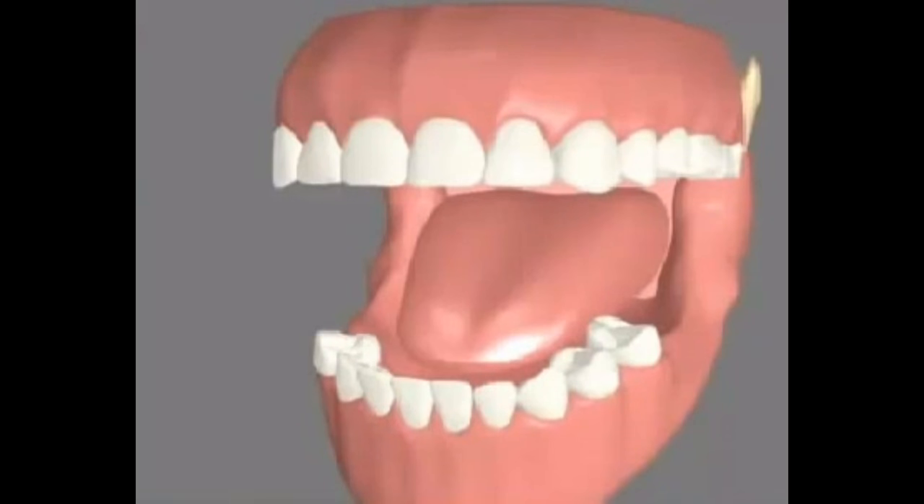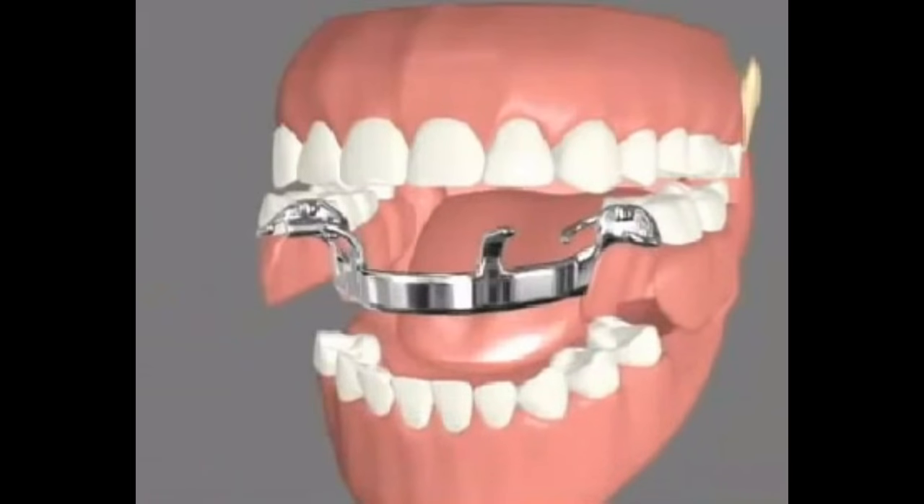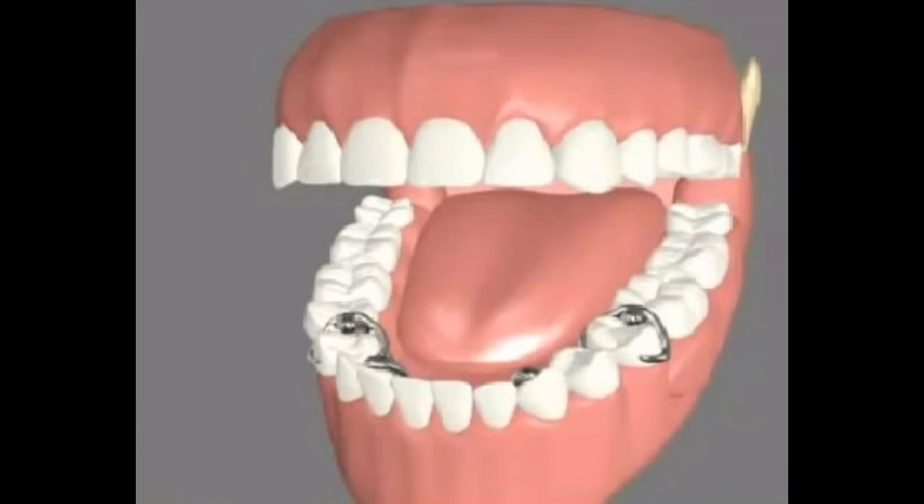During the final visit, the processed partial denture is checked again for fit, function, and speech. Additional appointments for necessary adjustments may be required.